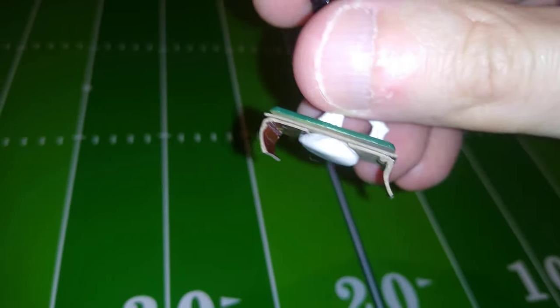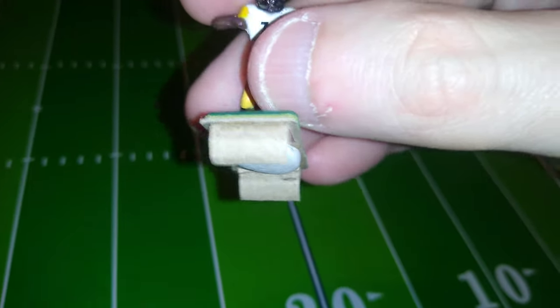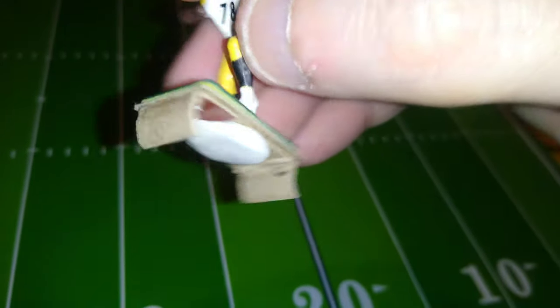I'll keep experimenting with these from time to time and I'm pretty happy with this result. I'm gonna leave this figure on the base as sort of a reminder of what's possible with these.